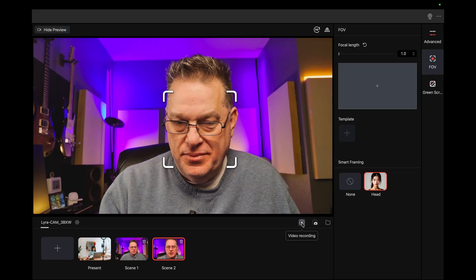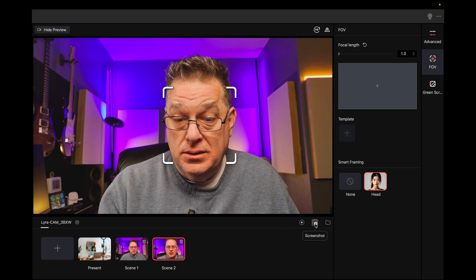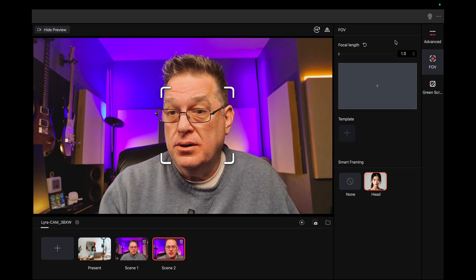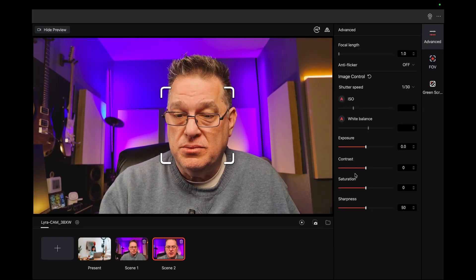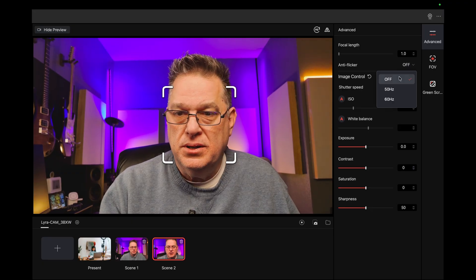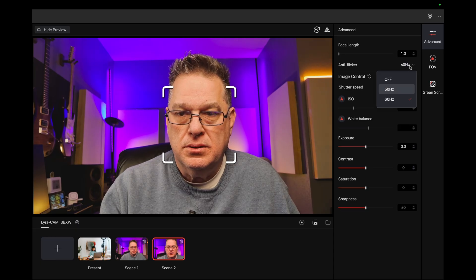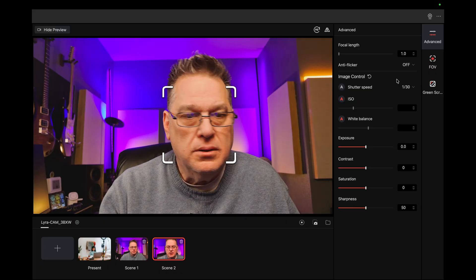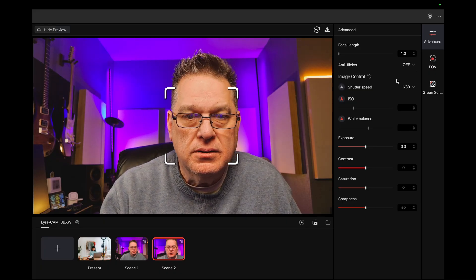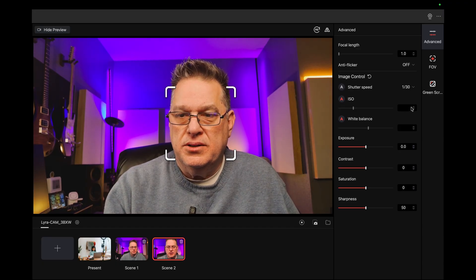What else can we do here? We can record — that's good. Screenshot, open the folder. Advanced — oh, look at that. So they do have some controls they've added. Anti-flicker — I don't see any flicker, but let's see — 60 hertz. Trying to see if there's any flicker. ISO — what is the ISO at right now? It's on auto.